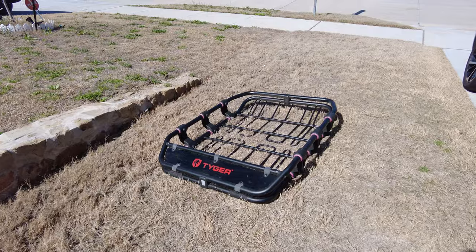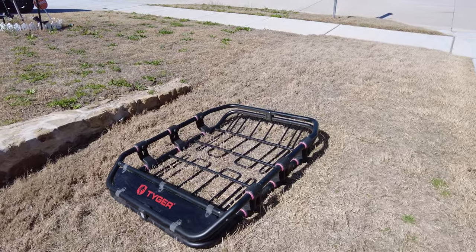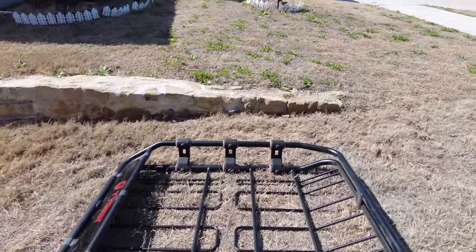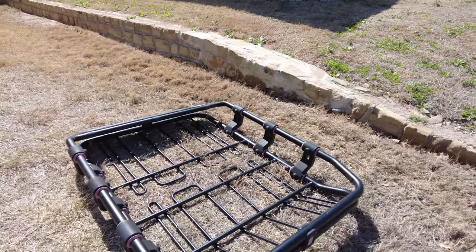You need to be able to store stuff up on top, and with just the crossbars you can't do that. There are attachments you can add for bicycles and things like that, but we got something a little bit different. We went on the Facebook Marketplace and bought this Tiger roof rack used, and today we are going to install this on top of the crossbars.